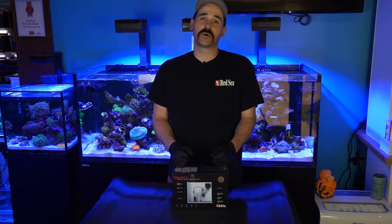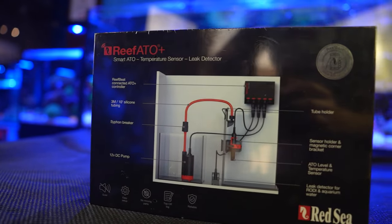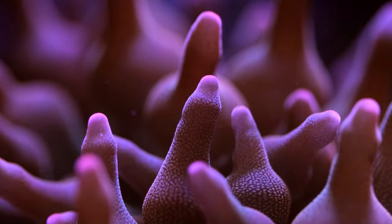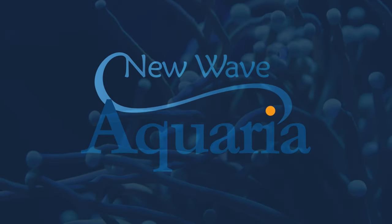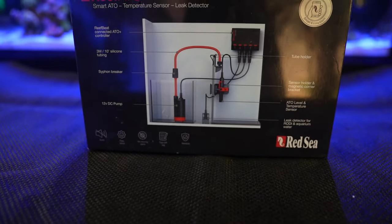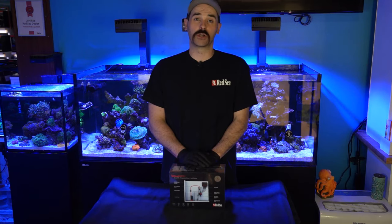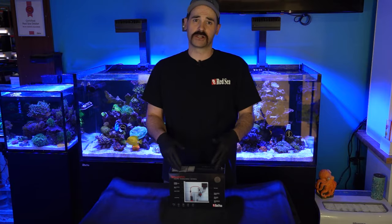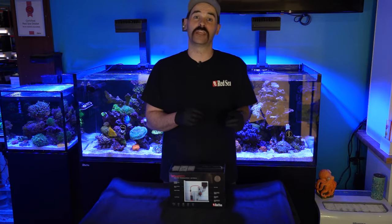What's up everybody, it's Ted here from New Wave Aquarium. I'm doing an unboxing video of the new Red Sea Reef ATO Plus. In front of me is the new Red Sea Reef ATO Plus. For those of you that are not familiar with what an ATO is, it's an automatic top-off for your aquarium. This model here is a smart ATO, so it will be run through the app.